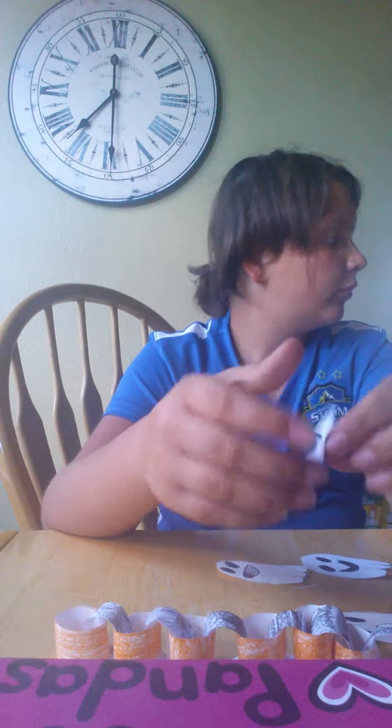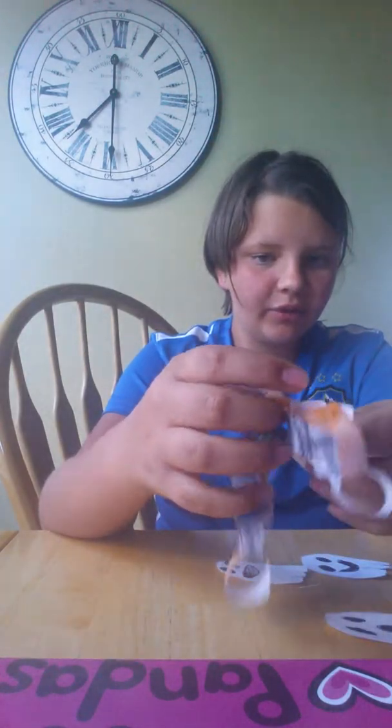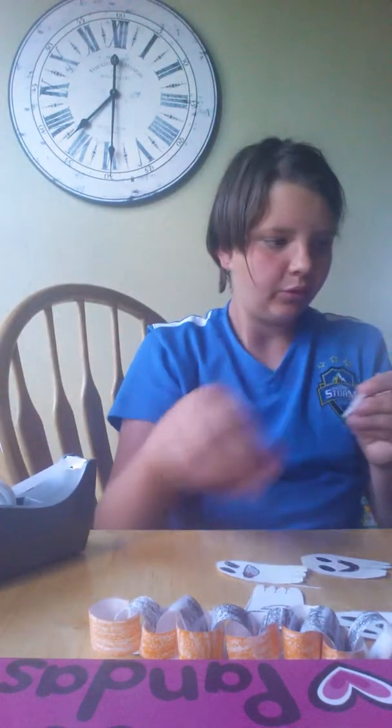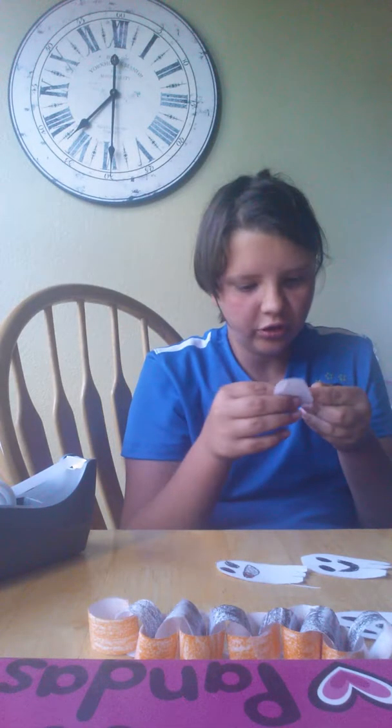Then you need to get some string. We don't have string. Alright — we can attempt to use this stuff. Here we go, so we can attempt to use this.